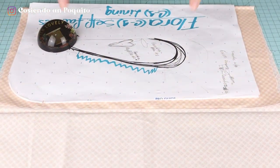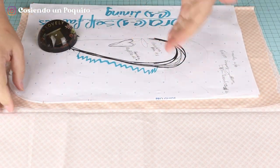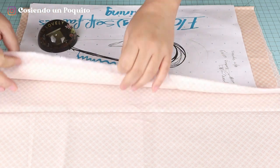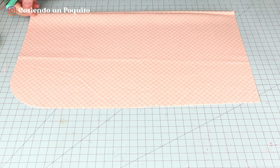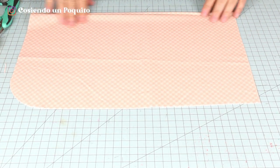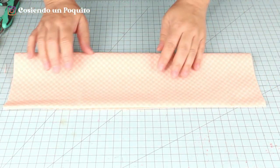To cut the lining, we are going to need the secondary combination fabric. We fold it over itself once again and do the same process. It should look like this and now we've finished cutting the lining.